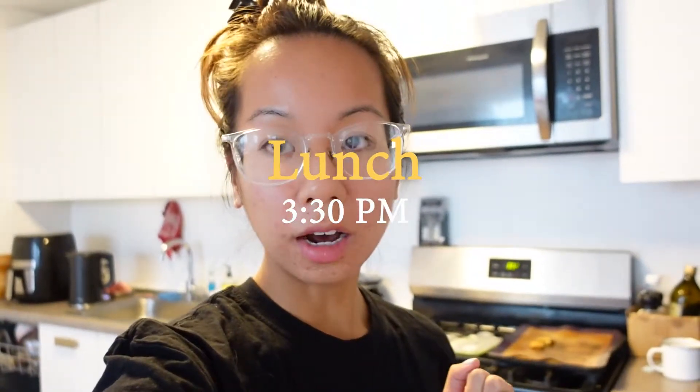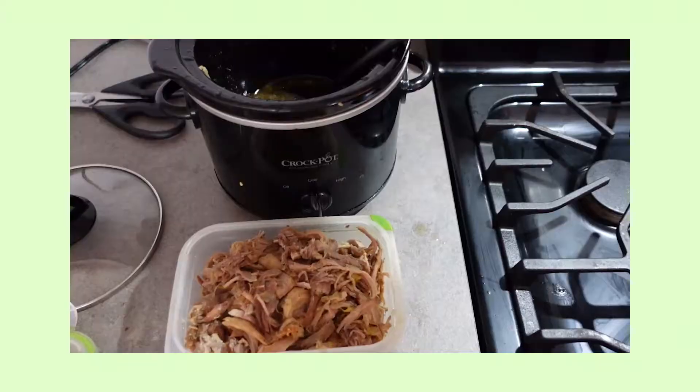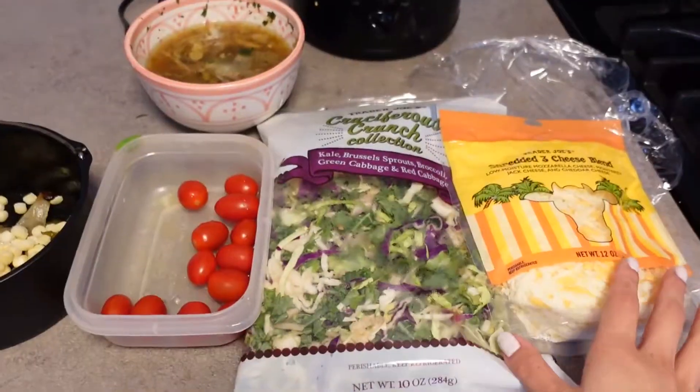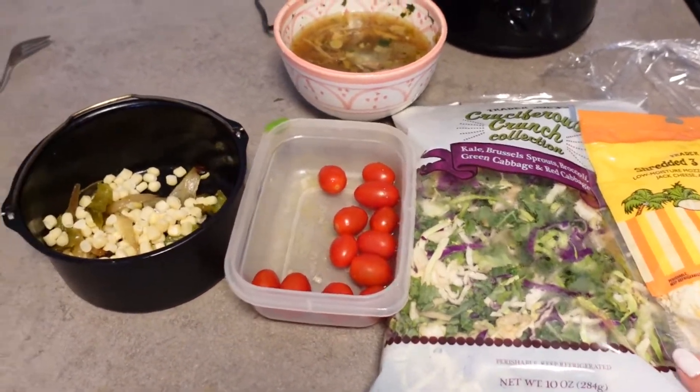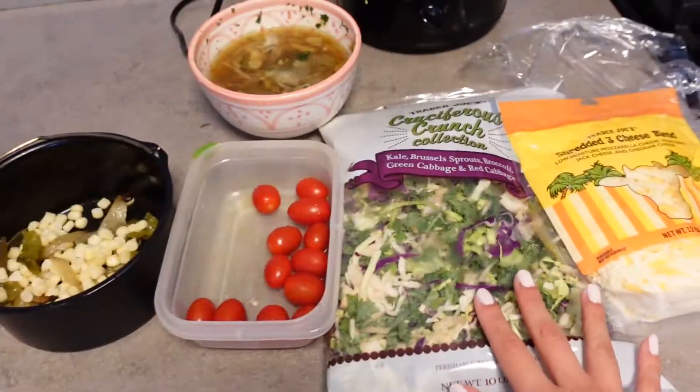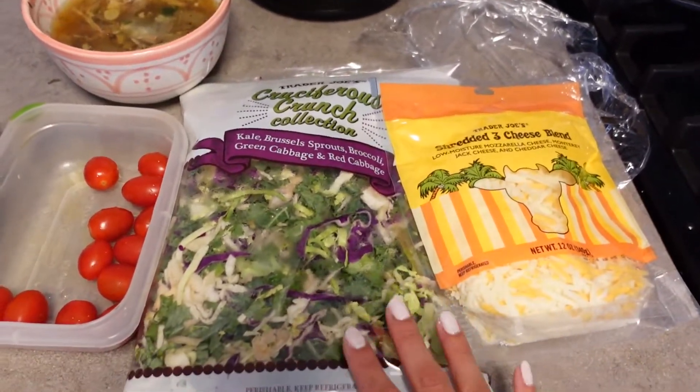It is now lunchtime. Sometimes I do skip lunch — I'll just have my breakfast and then plan out a really, really big dinner. Since I'm on winter break, I already prepped a few ingredients for my lunch. We're going to have a salad — literally just things that you have in your fridge. I have leftover meat from last night, slow cooked pork. I'm going to use a salad mix from Trader Joe's and whatever vegetables I have. We have corn and peppers from last night — I'm just going to air fry them again. Tomatoes, really super easy.